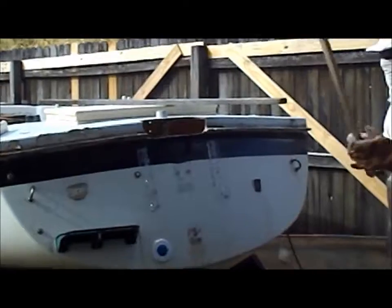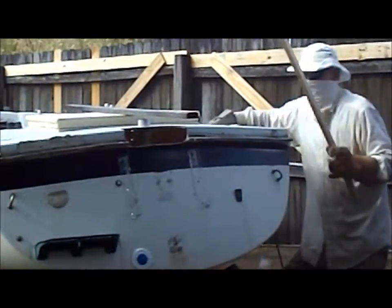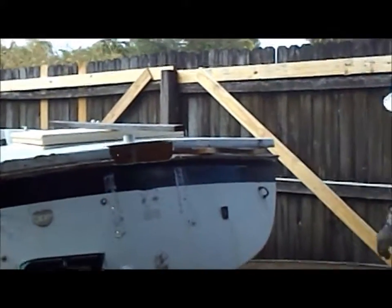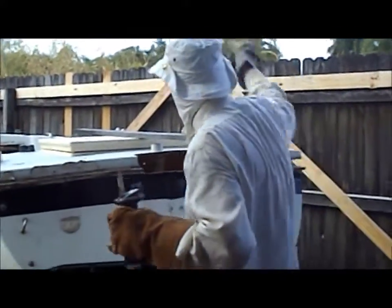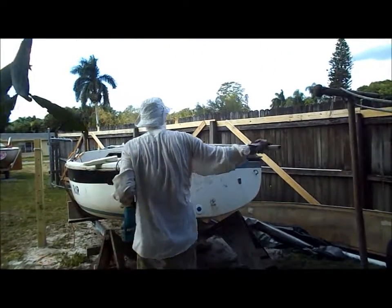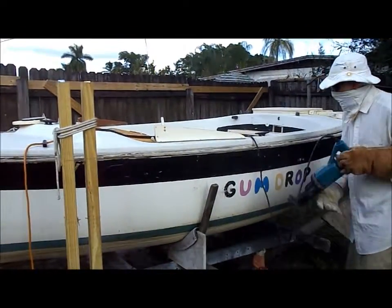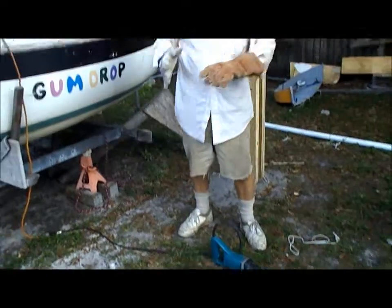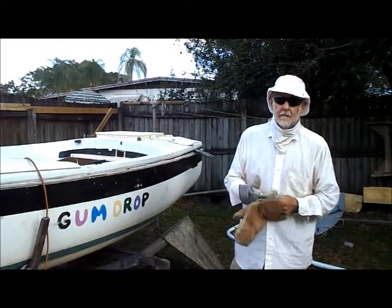I'm going to do the same thing on this corner here — lift this up, stop it from falling in the hole. I've got a little more to go. It's going good. That's it. You can see how easy that was — nothing to it. What did it take? About eight minutes, and my blade's still good, ready to cut up another deck.